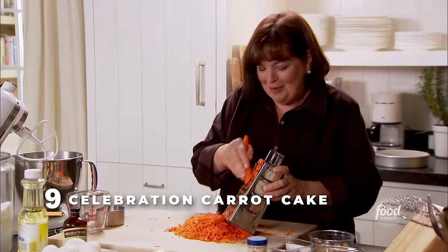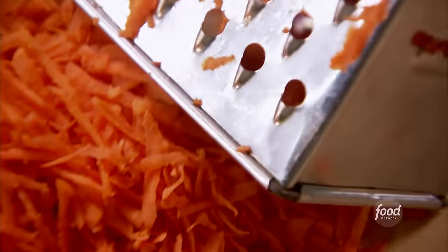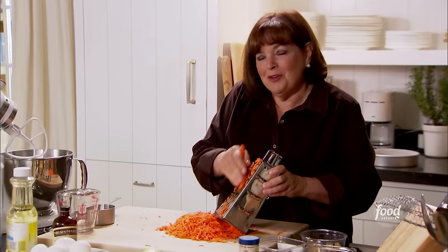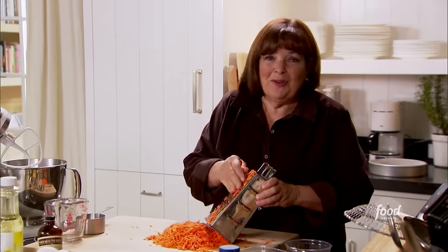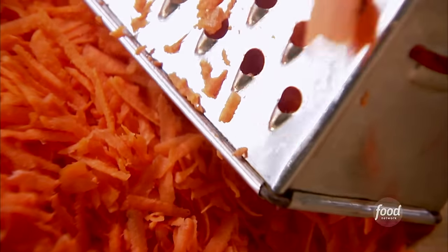So tonight we're having a birthday celebration and of course we have to have birthday cake. Everybody loves carrot cake for birthday cake, and I'm going to really turn up the volume. Instead of just plain cream cheese frosting, I'm going to add mascarpone to it, and in the carrot cake itself I'm putting in crystallized ginger to give it great heat. It's going to be a really fabulous carrot cake.